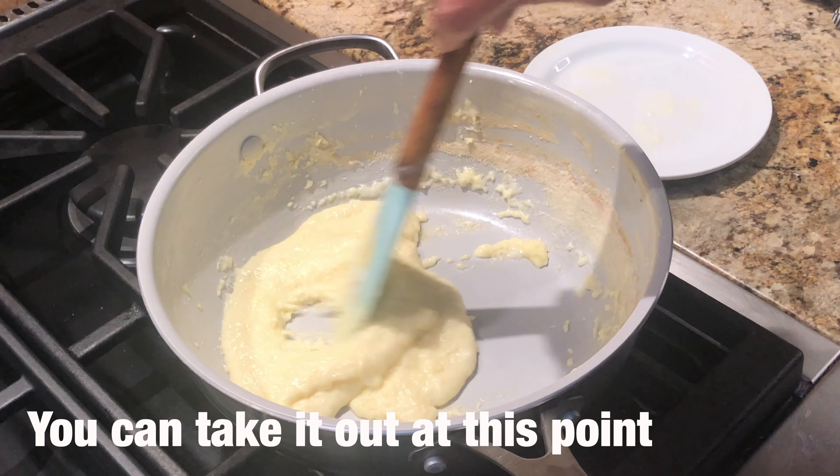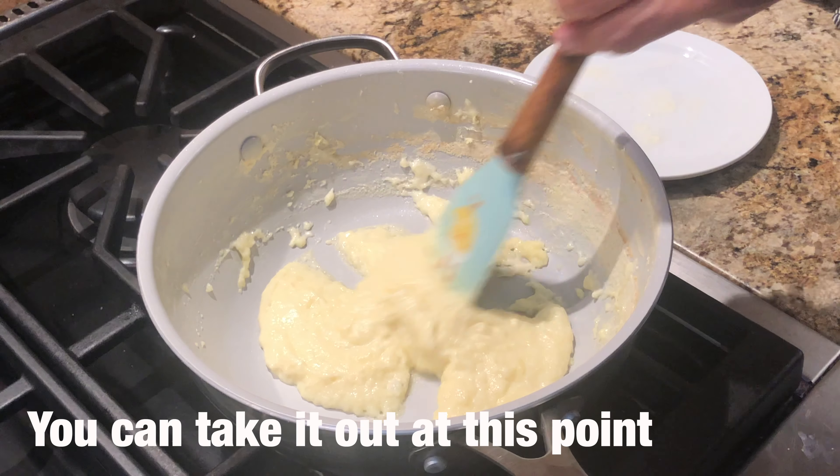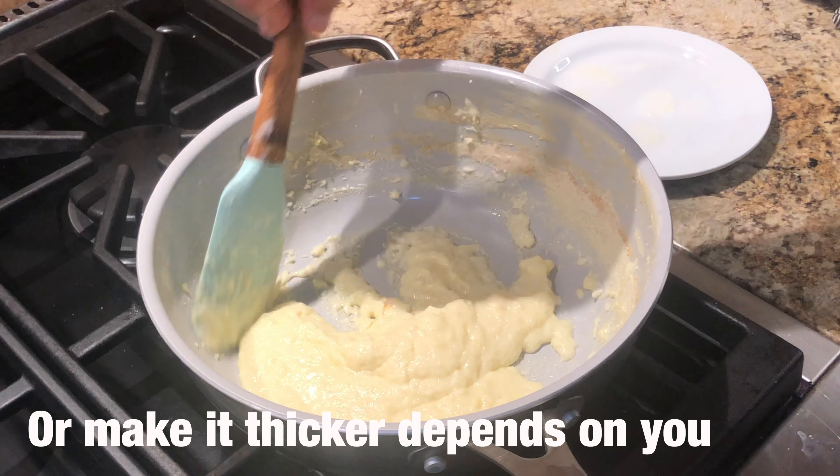If you want, you can remove it from the heat at this point. But it all depends on you.